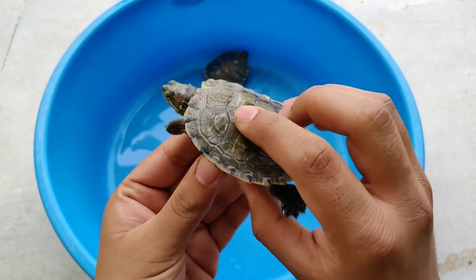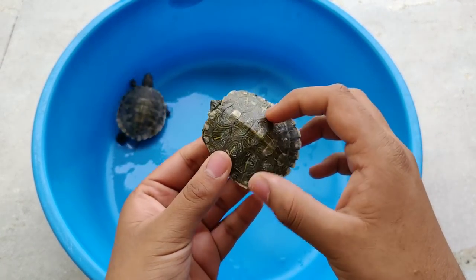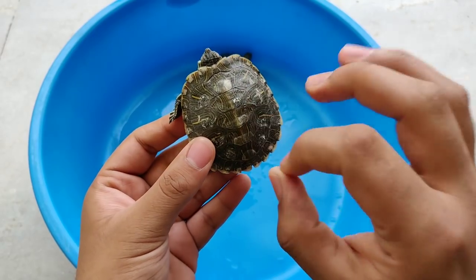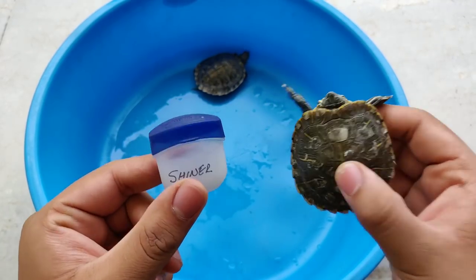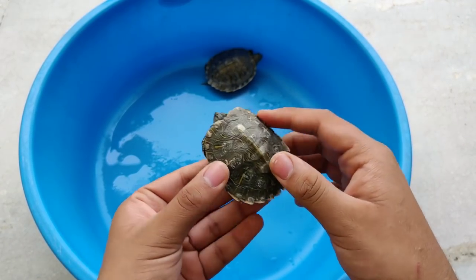Before using this shell shiner, you will have to keep them basking at least for half an hour, until the shell is dry.